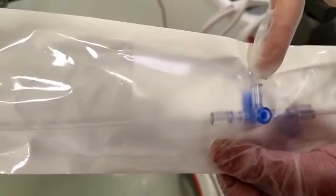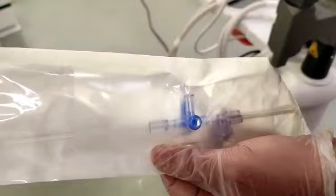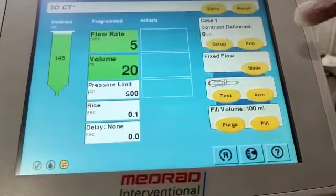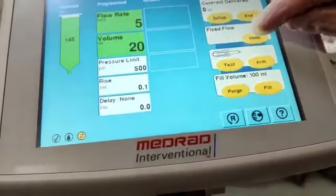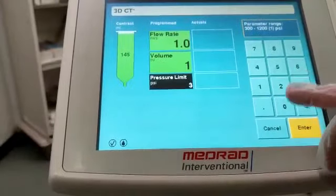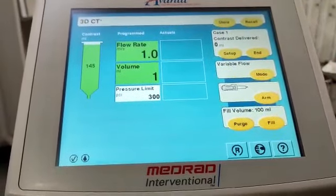One limitation of this machine is that it does not have a pullback system, unlike the previous Medrad Mark 5. That is why there is a three-way stopcock port — you can aspirate manually from there to remove air or bubbles before connecting to the patient. Once you have aspirated and confirmed it is air free, you come back to the screen, select your desired mode — fixed flow for vascular angiogram or variable flow for coronary — and always double-check the parameters with the doctor before injecting.